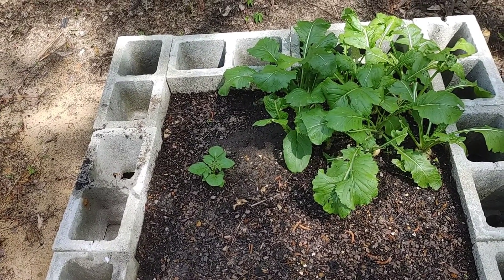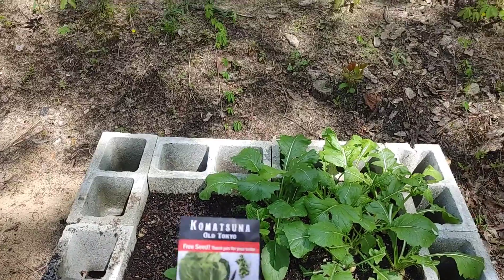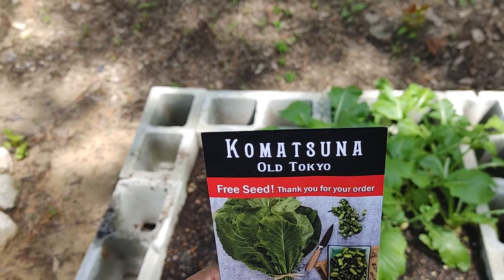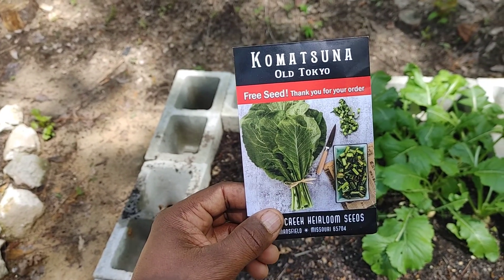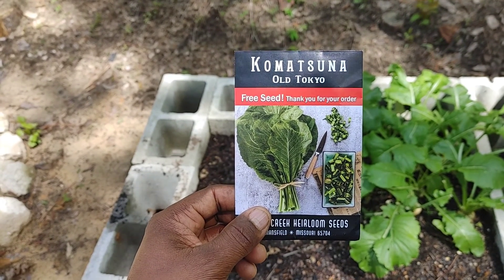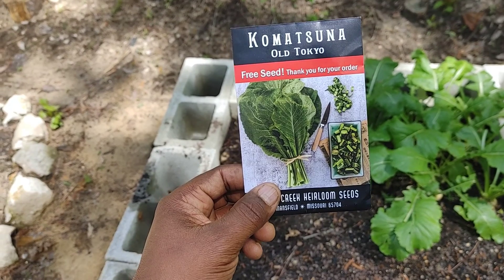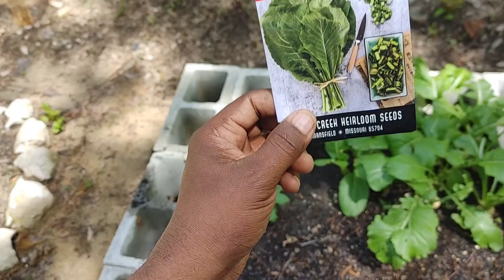So first we're going to harvest our turnips right here and second we're going to be planting in some Komatsuna — it's a Japanese plant, kind of a cross between a spinach and a turnip. So we'll be planting these. The turnaround rate on these is 40 days from planting to harvest.